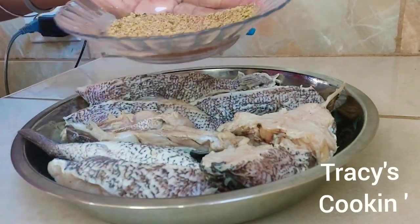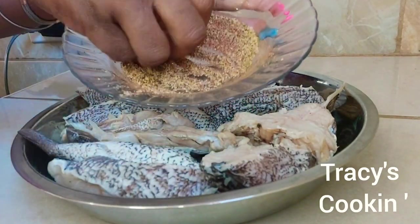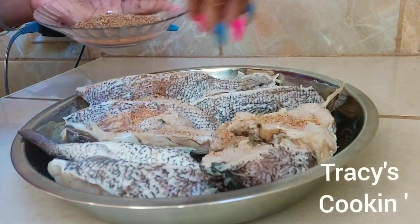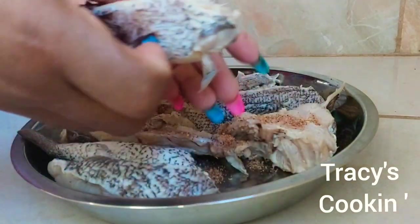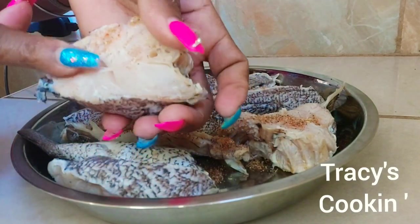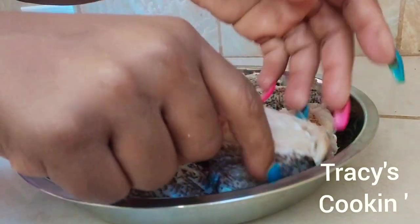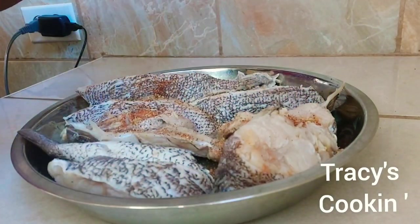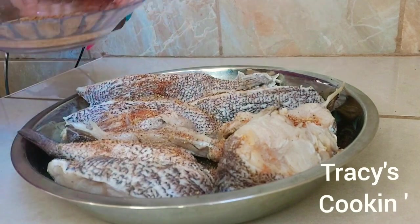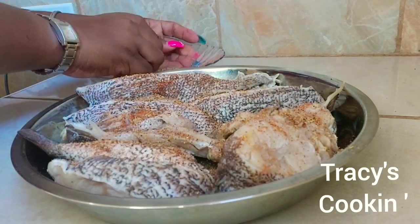Before you add your seasoning, you want to make sure your fish is properly dried. You want to use a paper towel or a kitchen towel and dry your fish properly. This will make your fish fry crispy and nice — that is one of the secrets to your tasty fried fish. Pat your fish dry properly.